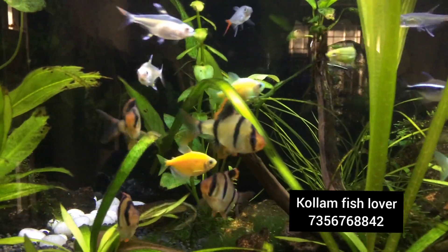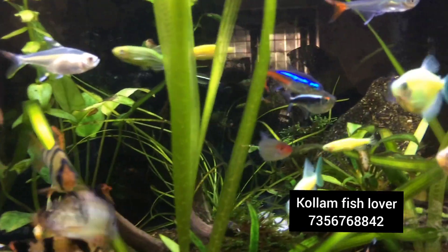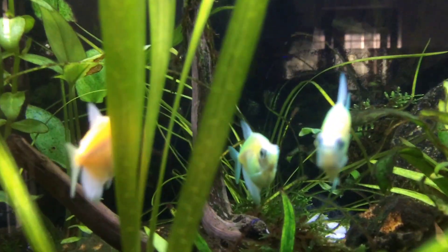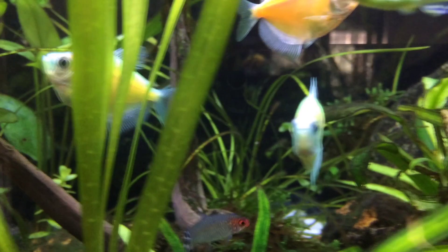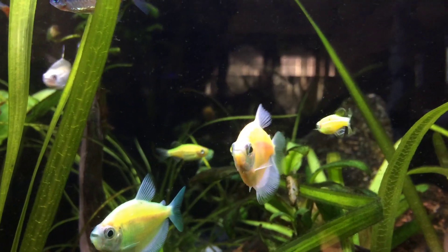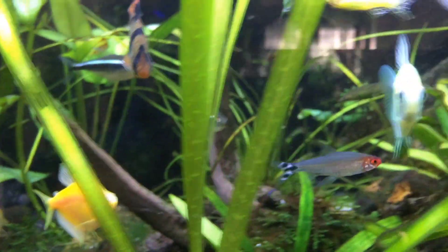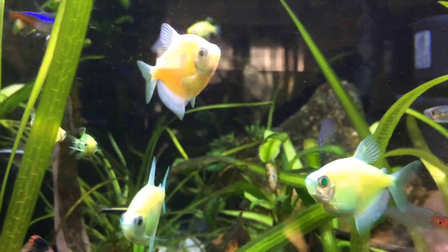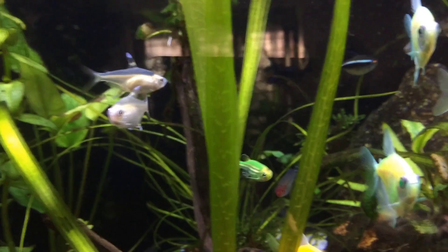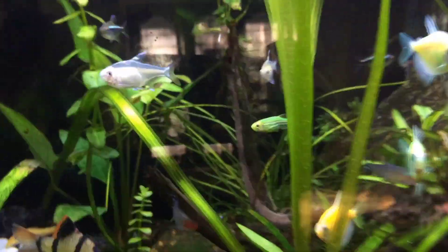We are going to take a look at a variety of fish. There are a lot of tetras here. There are also zebras here — a lot of fluorescent green and orange. There is a lot of rosy barb and tiger barb as well.